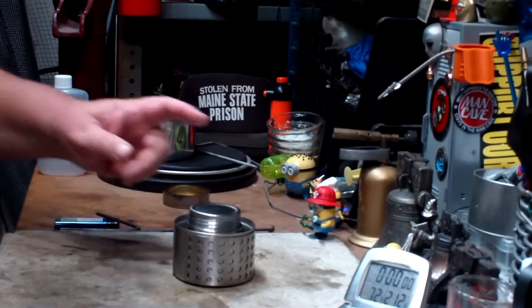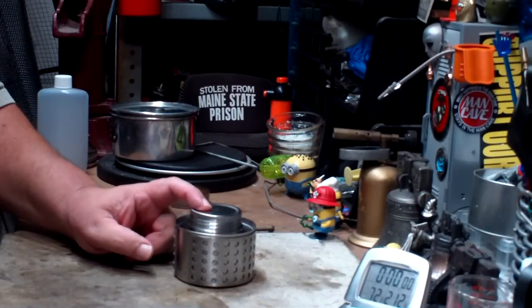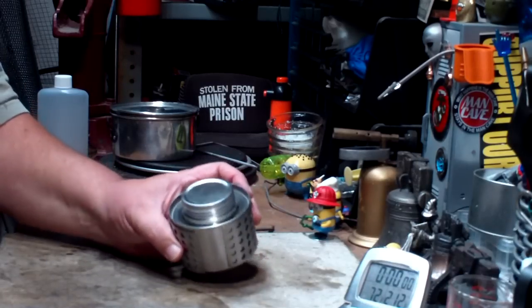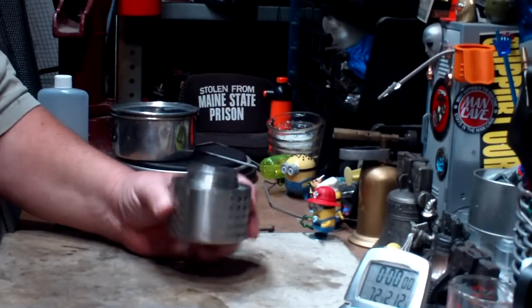Hi, Hiram here. Today I'm going to do a boil test on this Pathfinder alcohol stove that Dave Canterbury over there at Wilderness Outfitters sent me to play with.